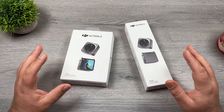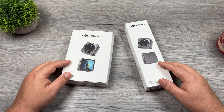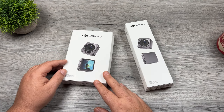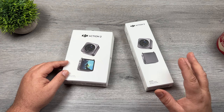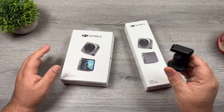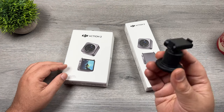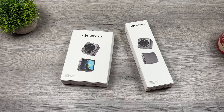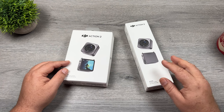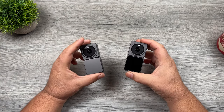When DJI released the Action 2, they released it in two different models: the dual screen combo and the power combo. The camera modules in the two units are identical — the only differences are the add-on bases that come with them. The dual screen is just like it sounds, it has an extra screen on it, whereas the power combo does not have a built-in screen. Both bases add some extra functionality. When you purchase the dual screen combo, you also get an extra mount. The dual screen combo comes in at $519, whereas the power combo comes in at $399.